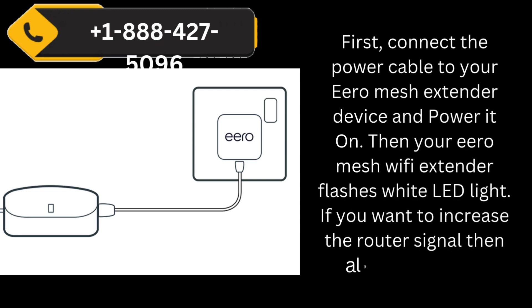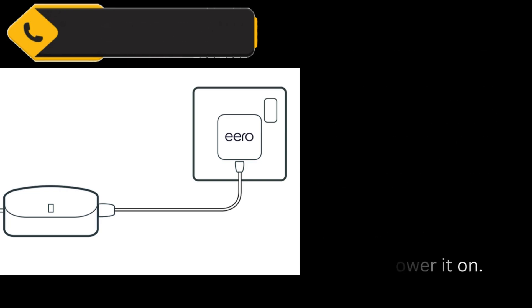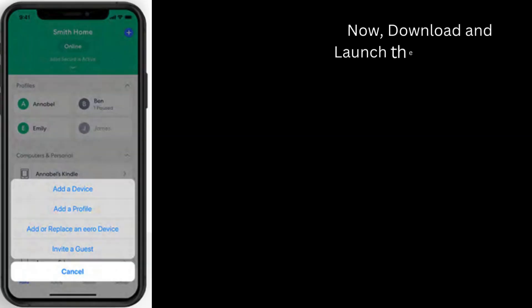If you want to increase the router signal, then also power it on. Now, download and launch the Aero app on your smartphone or tablet.